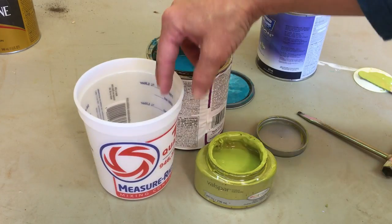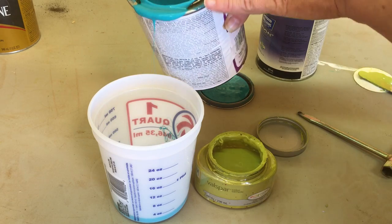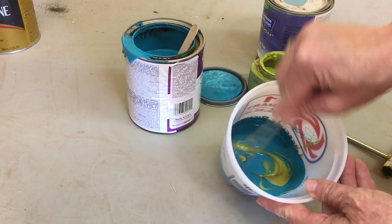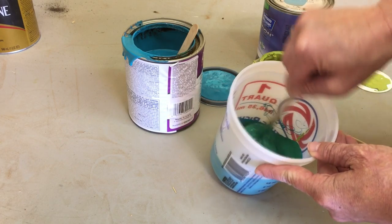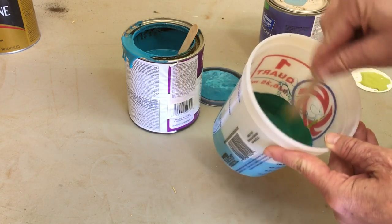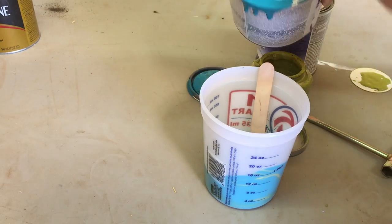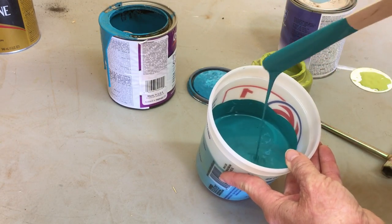I've got these two colors and I'm just going to use a mixing cup — pour a little of each in. Usually when I'm painting, I'm just experimenting; that's part of the fun. Now I'm getting kind of an emerald green color. It might be a little too green, so I'm going to put a little bit more blue back into it. All right, I'm happy with this color — I actually added some more blue.